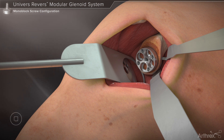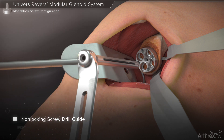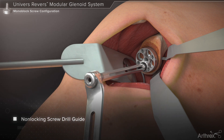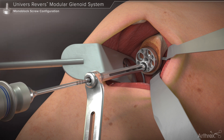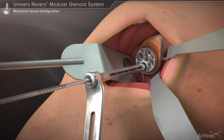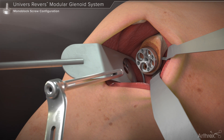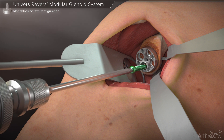For non-locking screw preparation, the variable angle non-locking drill guide is inserted into a peripheral screw hole and directed toward the desired screw trajectory. The 3 mm drill bit is then used to create the hole for any peripheral screws. The numbers on the drill bit shaft should be noted as they indicate the length of the peripheral screw to be used. The drill guide is removed from the base plate and the screw is inserted using the hex driver until it is fully seated within the base plate.